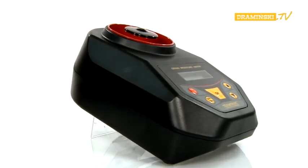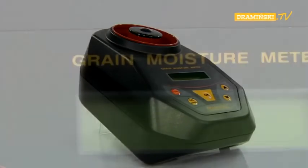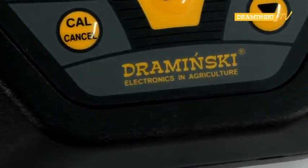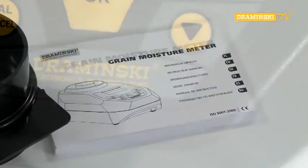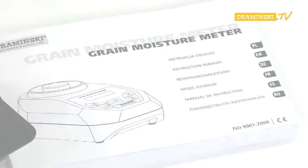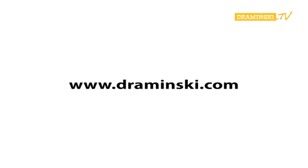And these are all the features of the Dramiński Grain Moisture Meter. Detailed information about the characteristics and functions of the device can be found in the printed instruction manual that comes with the Grain Moisture Meter. Please feel free to familiarize yourself with our other devices on our website www.draminsky.com.